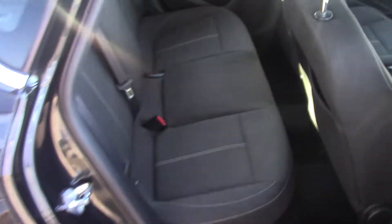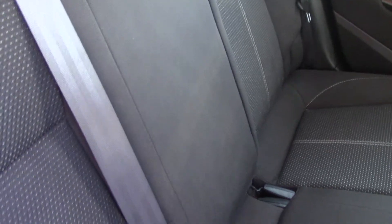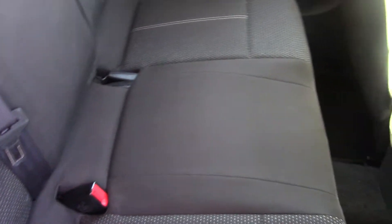Let's have a quick look inside so we can see the interior. You can see the interior there — just as nice inside as the outside, so it's really been looked after this one. You can also see the leg room.